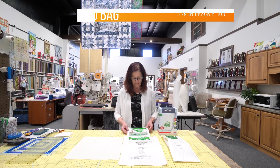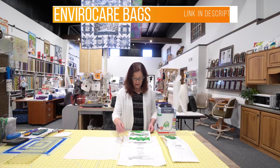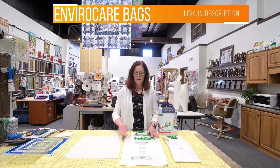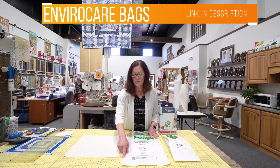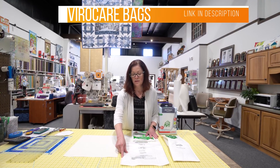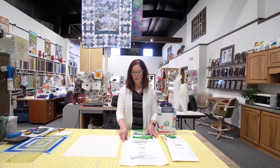We also have the EnviroCare bag as well, and either one can be used. This one has been featured — or something similar to this — has been featured in other videos as well.